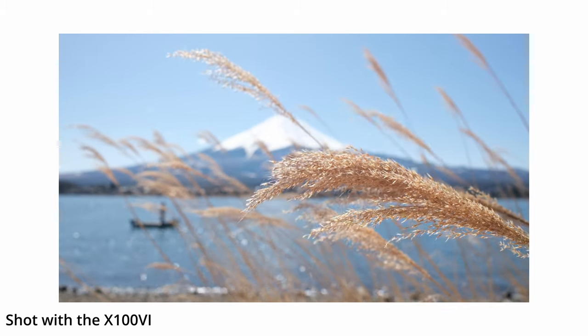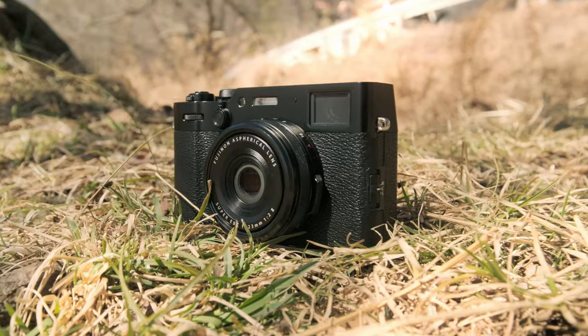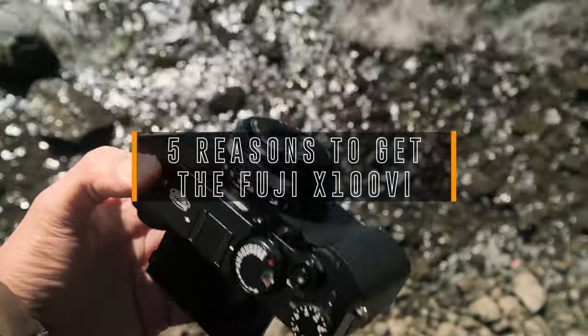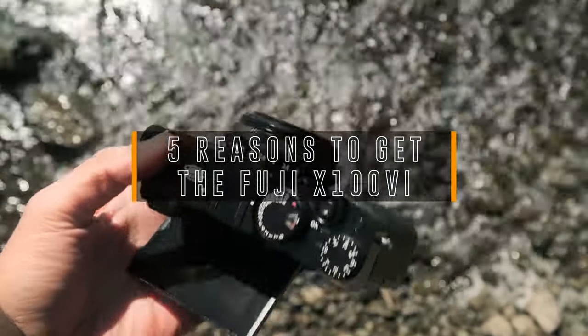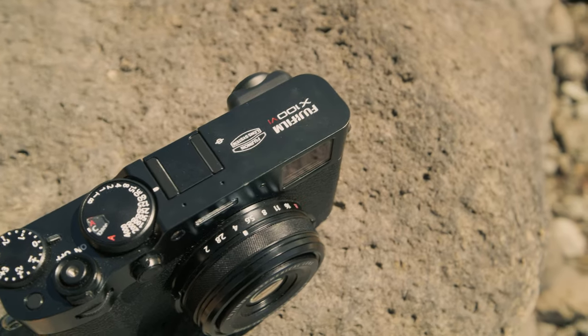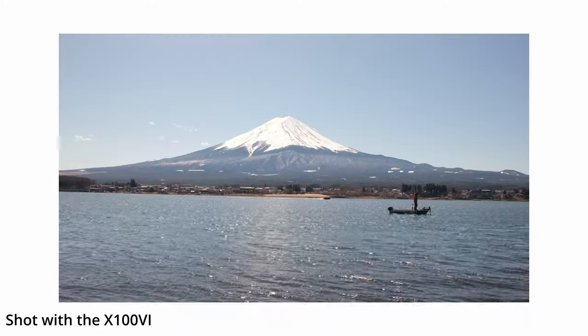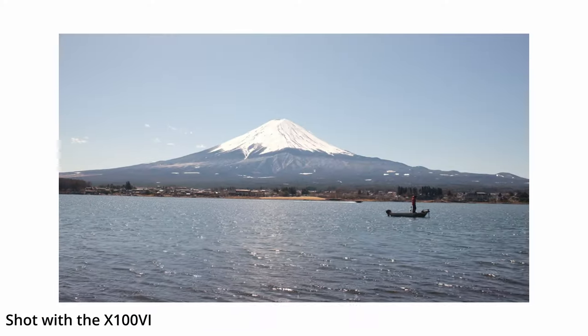One of the questions I get the most since I started making a series about the X106 is: should I buy this camera? Do you recommend it? It's hard for me to recommend the camera without knowing exactly what your needs are, but today I wanted to talk about the five reasons why you might want to buy the X106 and why it might be made for you.